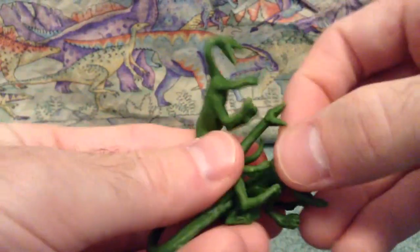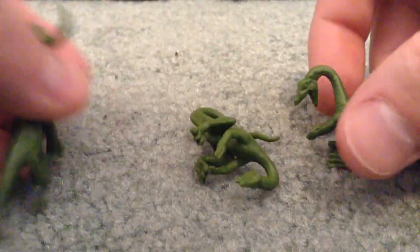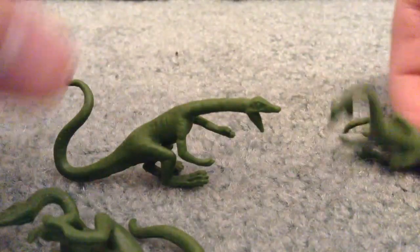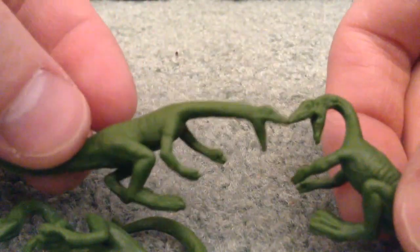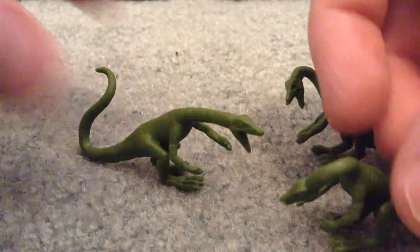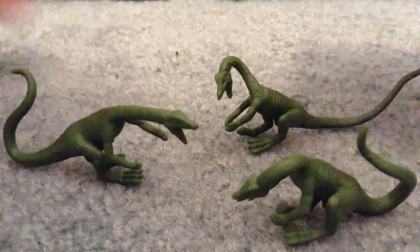Let's take a look at all three of the copies now together. The one that came with the set is this one. The one I believe came with Alan, and this one came with Muldoon. They all look good together — all the same color, quite good detail-wise, and they're all bendable. You can also put these on dinos, so you can have them attacking a dinosaur if you want. Pretty sweet little group of copies.